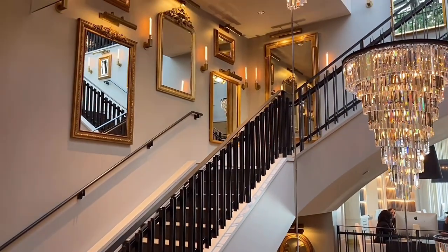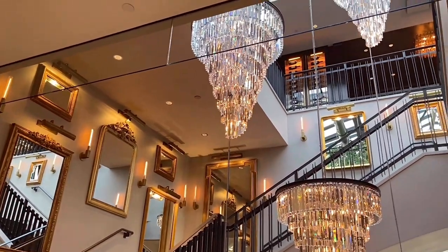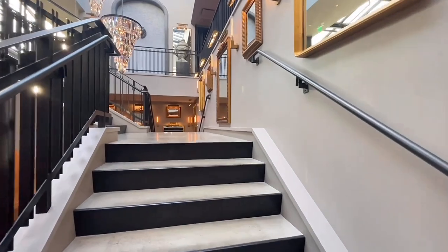Check out all the absolutely fabulous chandeliers and mirrors. Look at the attention to detail on the mirrors as well — it's just breathtaking.